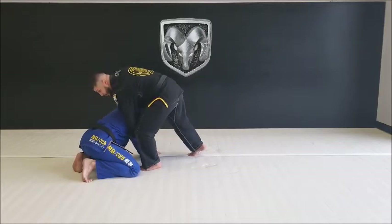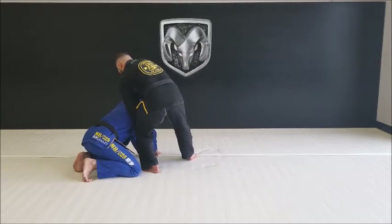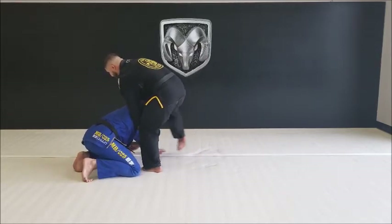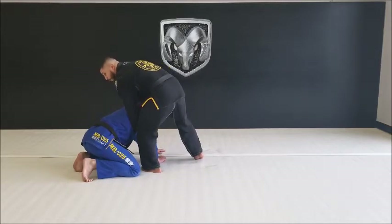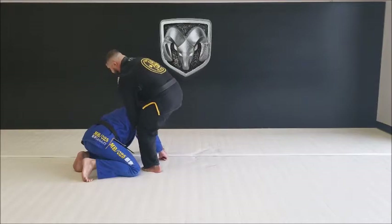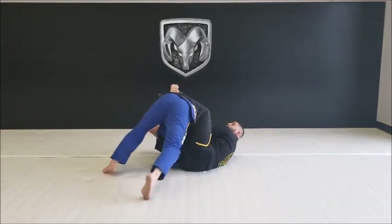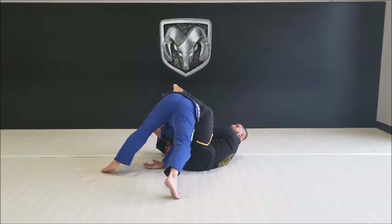Step up to the armpit with your outside leg, transfer your weight to that outside leg, loosen your right hip, and throw your right leg over your partner's head as you pivot perpendicular. Your foot is going to lace the armpit and you're going to fall back to your outside hip, as your free leg comes up and around the back. Kick down with the leg over the head and lean back.